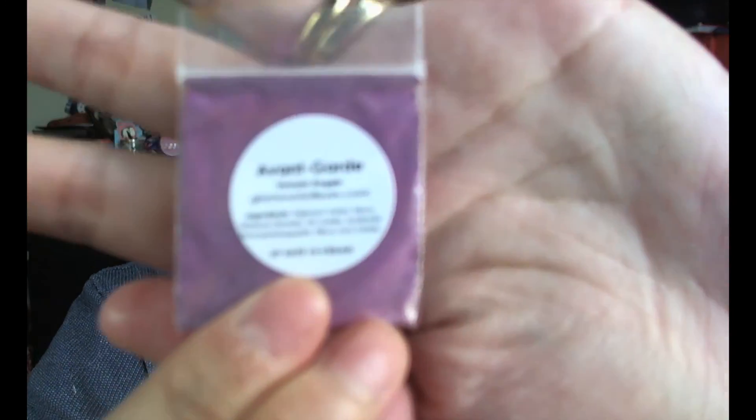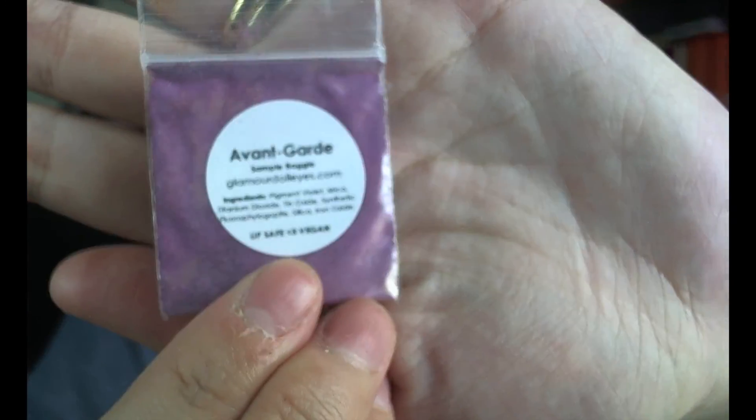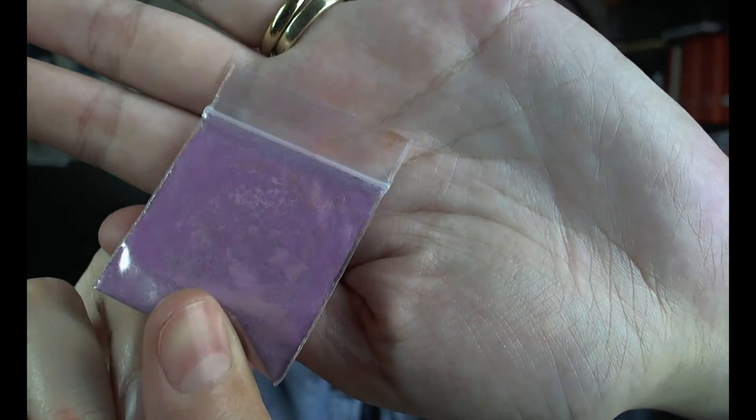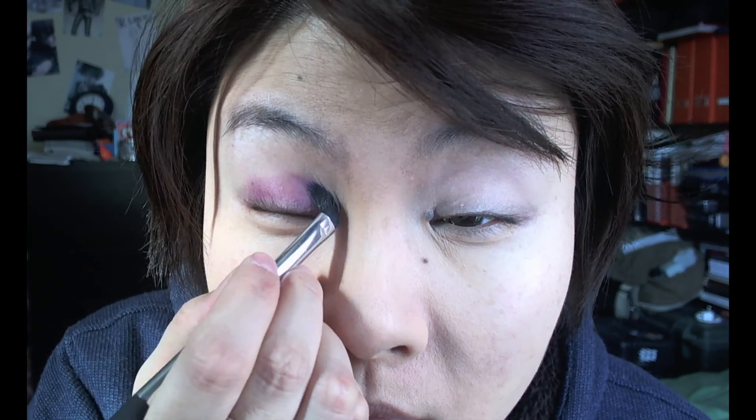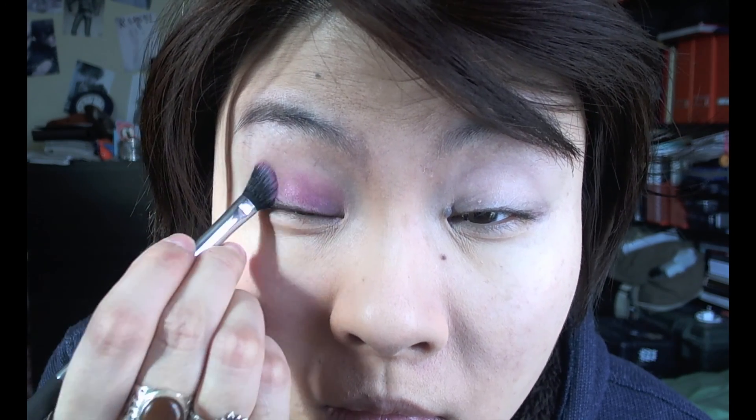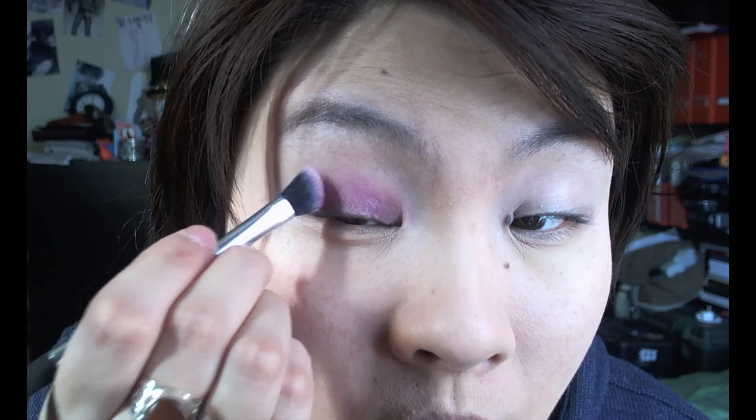I'm using the Glamour Doll Eyes pigments — loose eyeshadow in Avant-Garde. It's a really beautiful kind of pinky lilac mauve type of color with a subtle bluish duochrome effect.